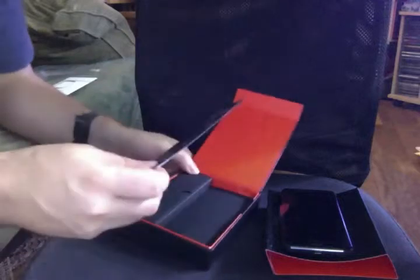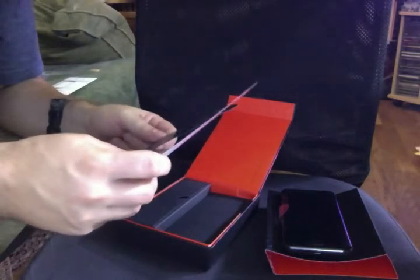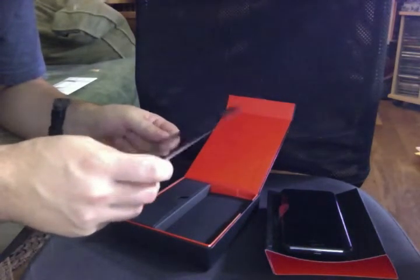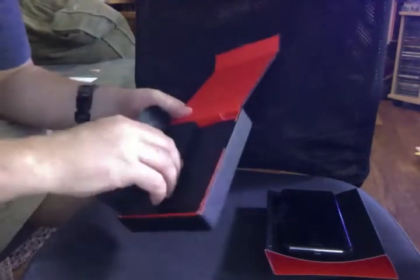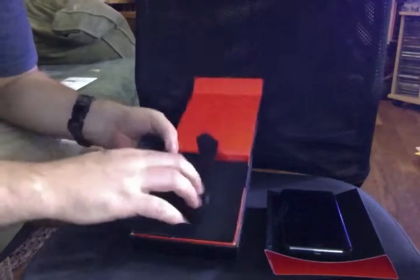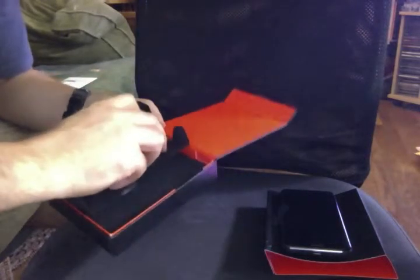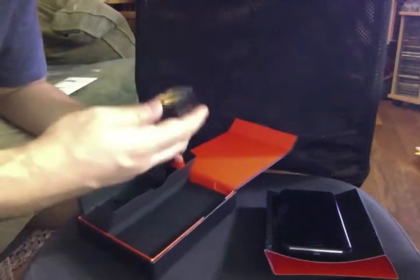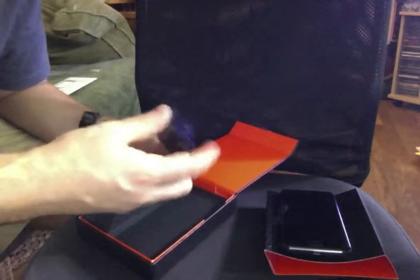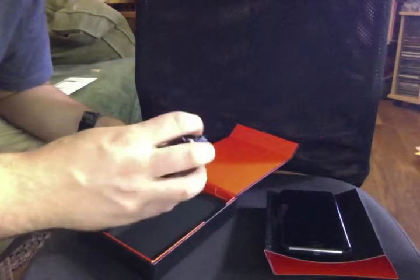Minimalist Apple-style instruction sheets — two of them: 'Getting to Know Your Fire Phone' and 'Getting to Know Your Fire Phone' in Spanish. Again, Apple-style folded inserts, overly stylized in Apple fashion. Also included is a nice folding pronged charger.